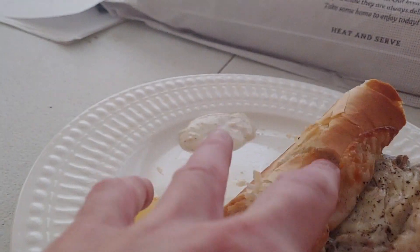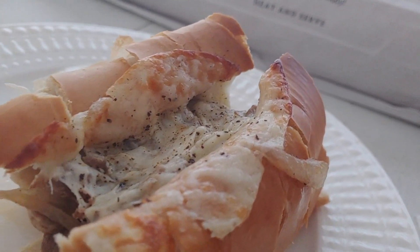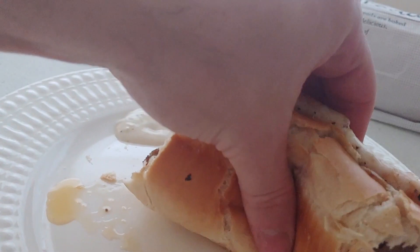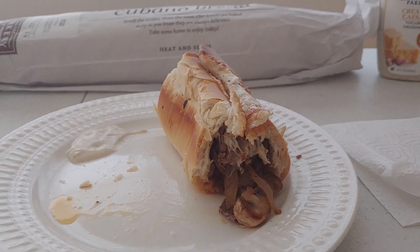Take a look inside. Very cool — look at that beautiful cheese. Listen to the sound: nice crunchy but soft bread. Very cool. Okay, that's it. I gotta get back to eatin'.